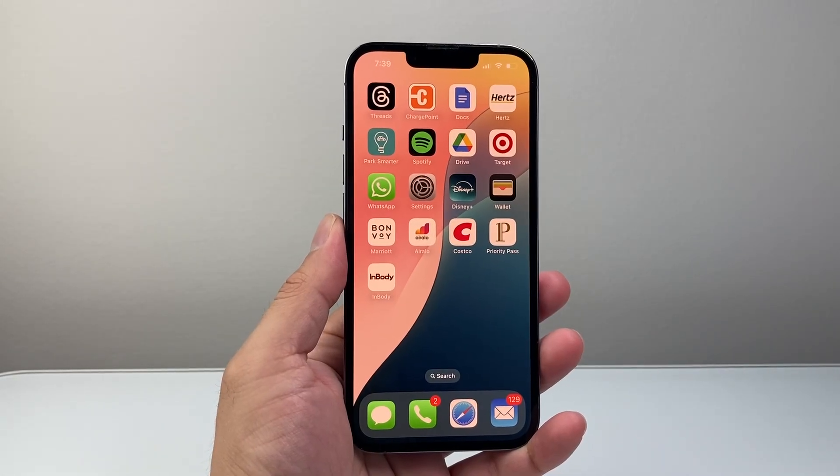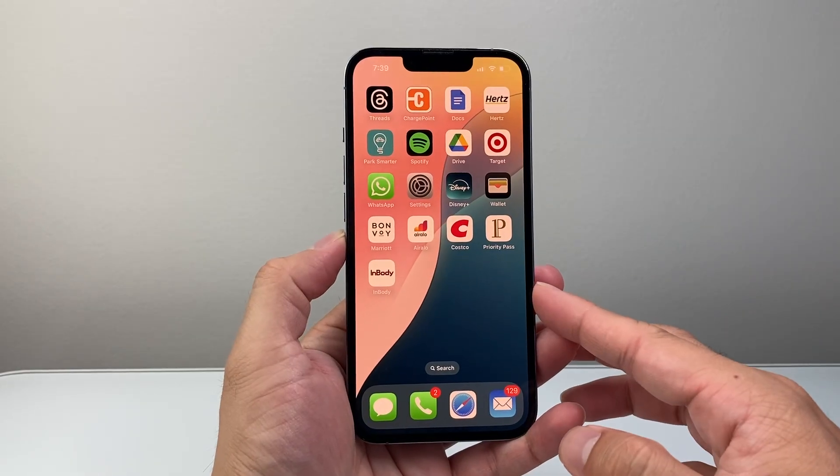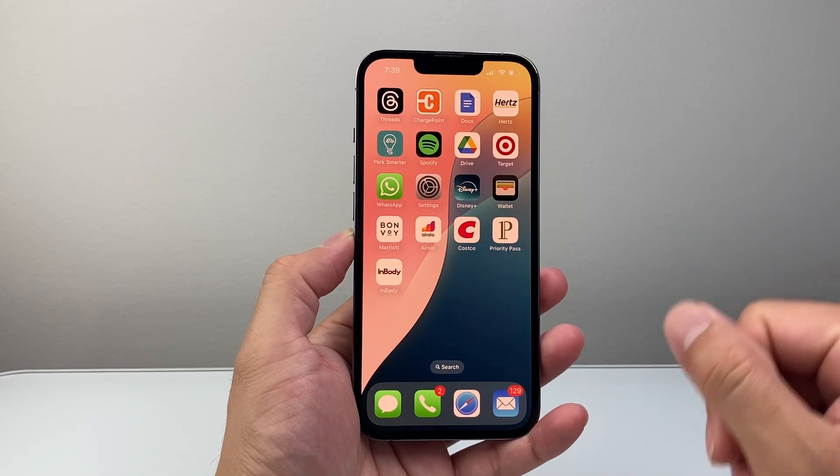Hey everyone, TechnoMetric here with a video for you guys. In today's video, I'm going to show you how to take a screenshot on your iPhone 13 Pro, or any of the newer iPhones on the latest iOS version, in a few different ways.